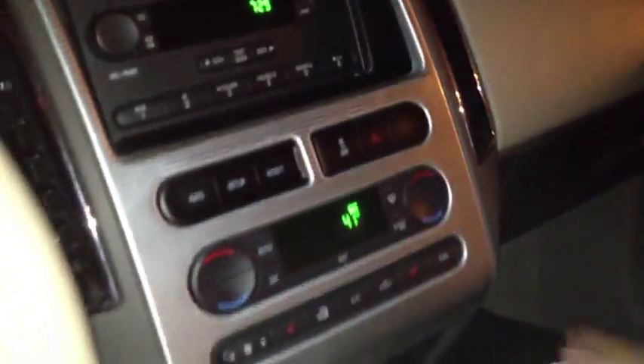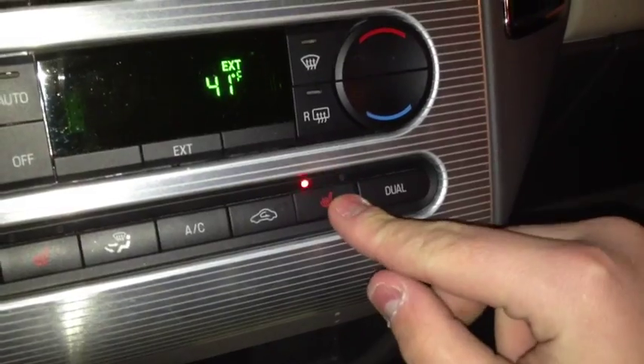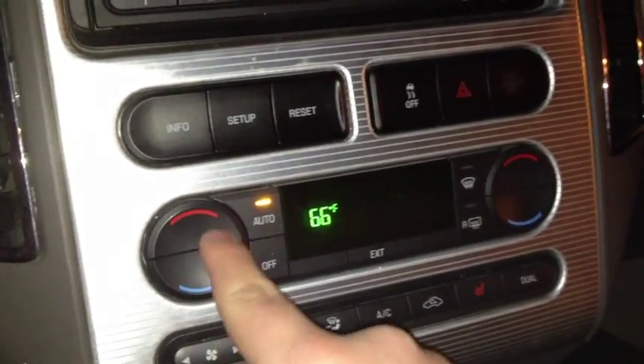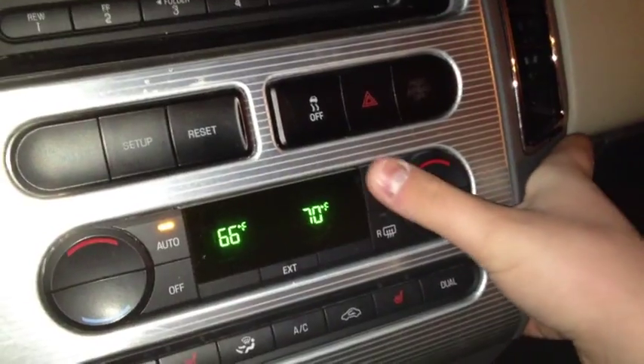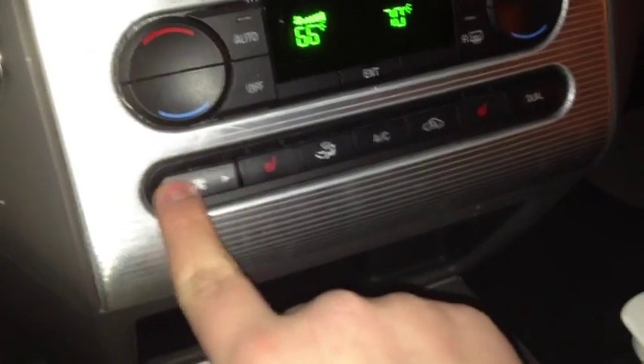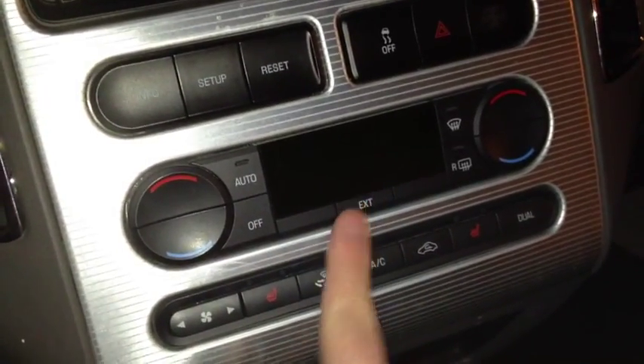Leather-wrapped steering wheel. Not too much hard plastic used in here — feels very well-built. Padded cupholders, storage areas, 12-volt and power outlets. You've got two-stage heated seats for driver and passenger, automatic temperature control — you can control the temperature independently for the passenger and driver. You've got front and rear defrost, AC, different zones, and fan speeds when not in automatic mode.